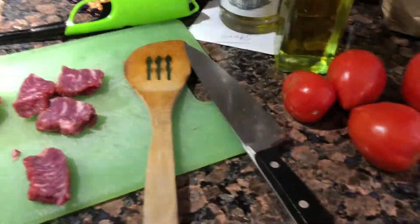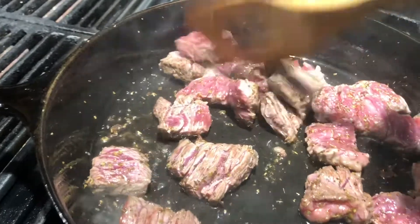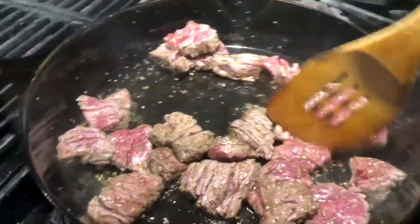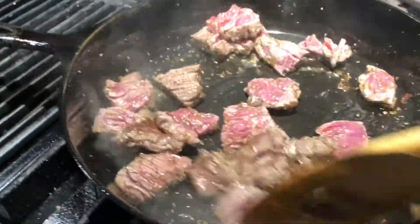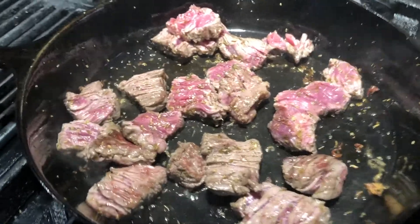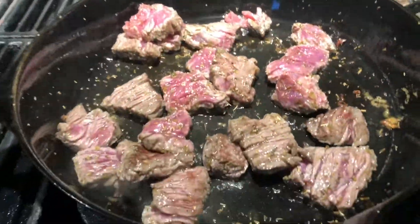We're gonna do a little stew - tomato and beef tonight. Oil in the pan, we're going to brown the beef and keep them medium rare, not cook them all the way. Just brown them up with oil and oregano only, then set them aside on a plate.